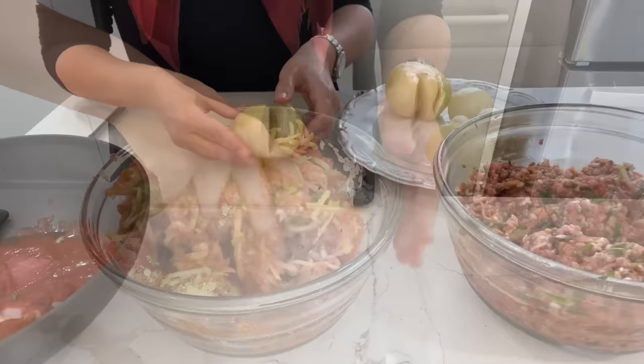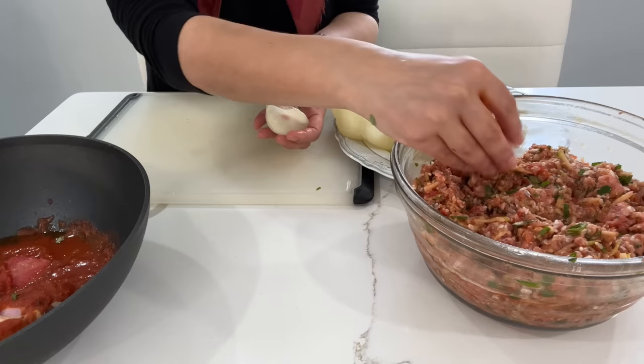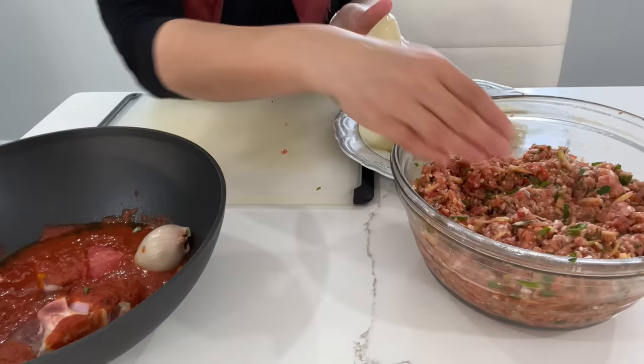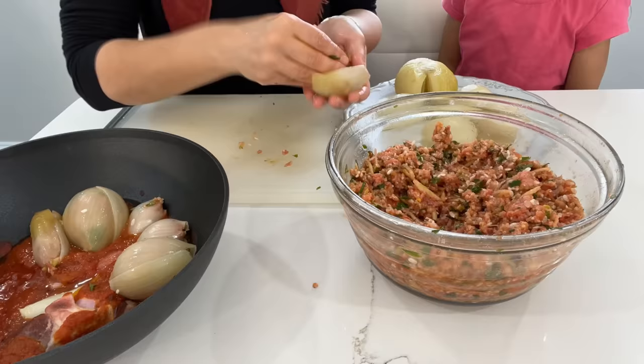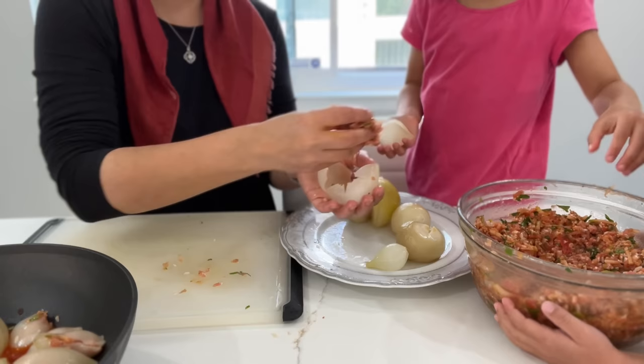Now that the onions are all cooled off, I'm taking each of the slices of onions off and I'll show you just how I wrap it all up. My big helper Aviva is in the kitchen and she's begging to help as well. I feel a little weird when they have to touch raw meat, but she was adamant about it, so I sent her to wash her hands and she's back. I'm guiding her along and showing her how to properly stuff the onions and wrap them up — she was definitely very excited to participate.